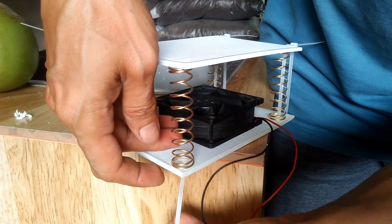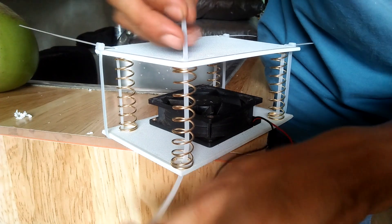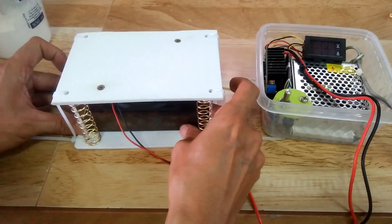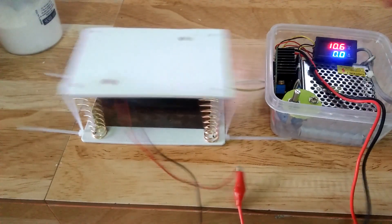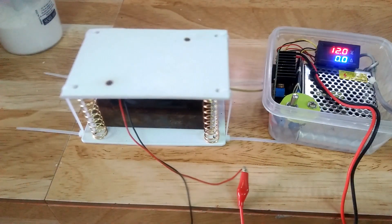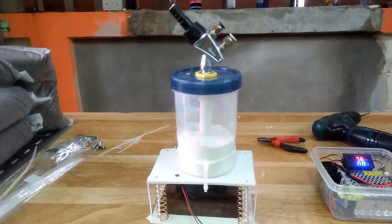I drilled holes at each corner of the chopping board then used these holes to attach four springs with cable ties. The springs will allow the top portion to move freely. I use a piece of weight at the bottom of my vibrating pad to make it stable. After applying input voltage, it vibrates due to the imbalance of the rotating part of the fan. Changing the input voltage changes how the pad vibrates.